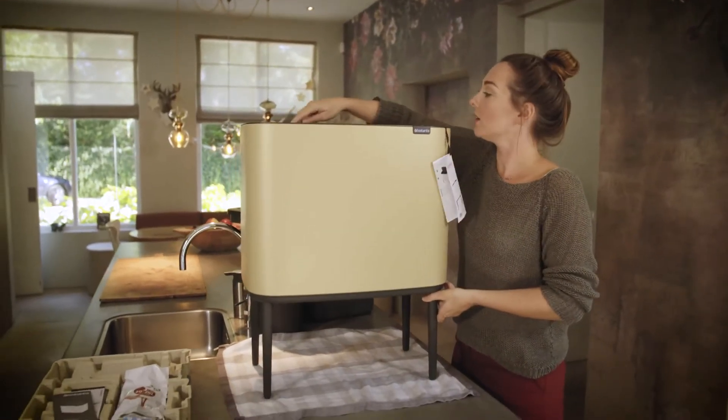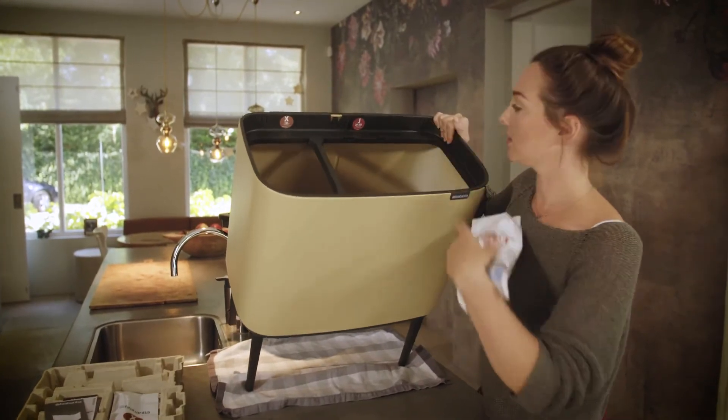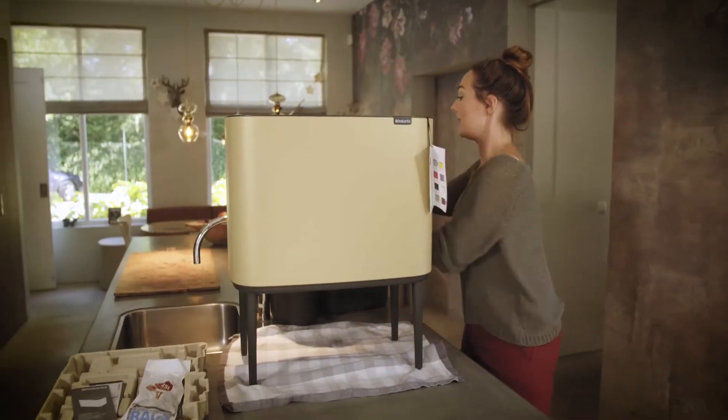These are the measurements, and there's a sticker inside showing which bin you have to put the bags in.